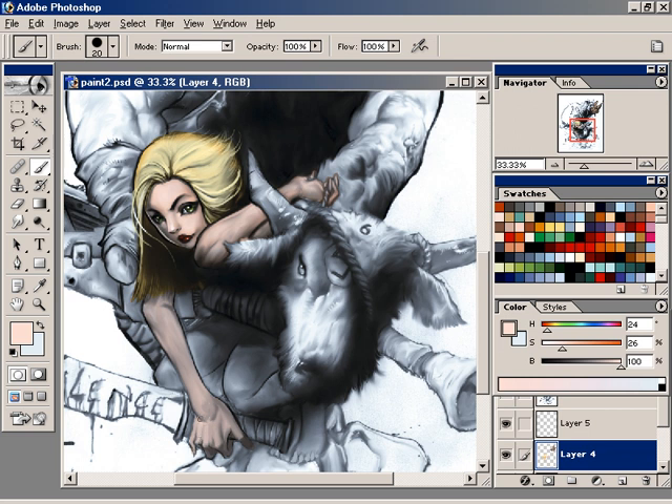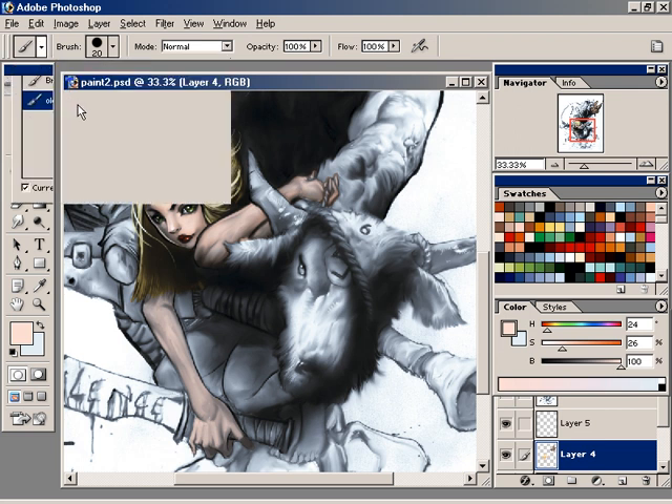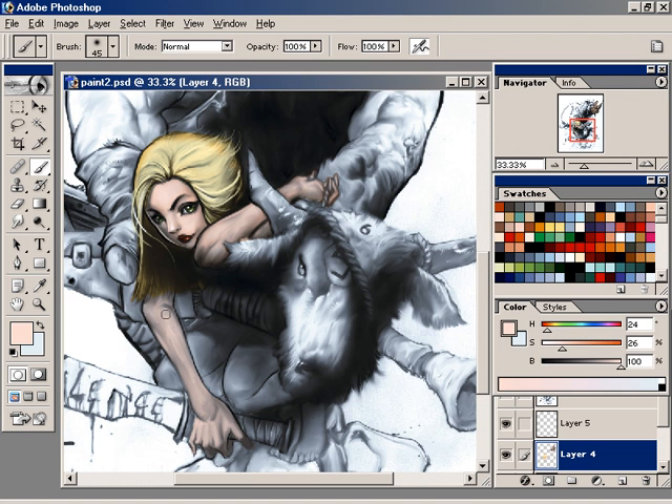I picked a lighter color. Now I pretty much have a very light white on her in this area, so I probably am not going to need to go into a highlight area, but we'll see. I'm going to switch to my old school airbrush so I can blend this area a little bit and smooth it out.